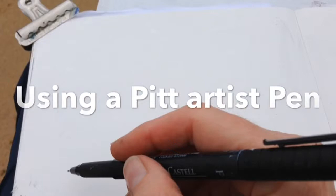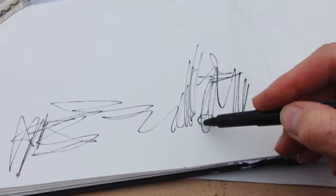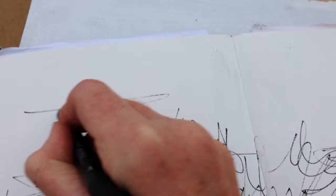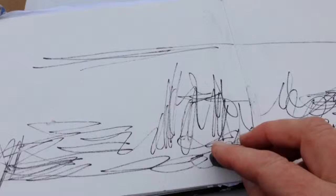Just a quick vigorous sketch on top. Now next I'm using my charcoal stick, and I'm going to tonally block in a few of the areas.